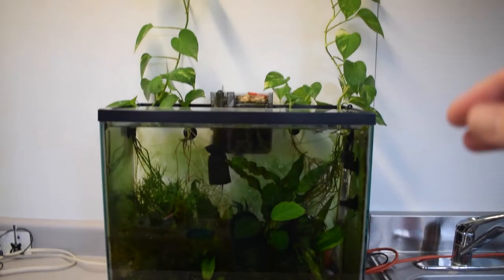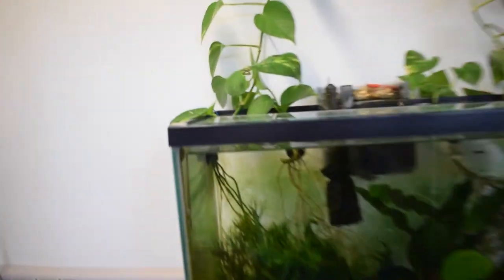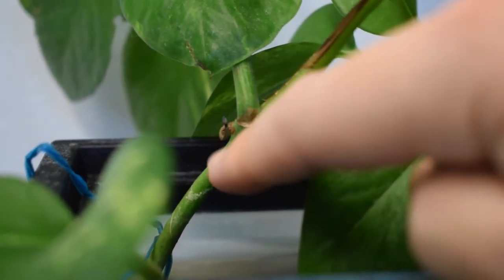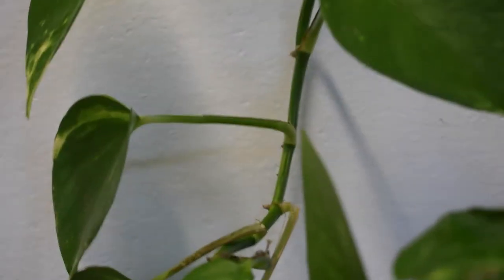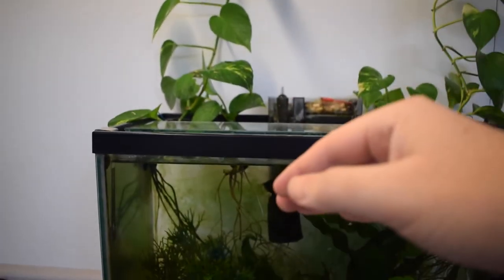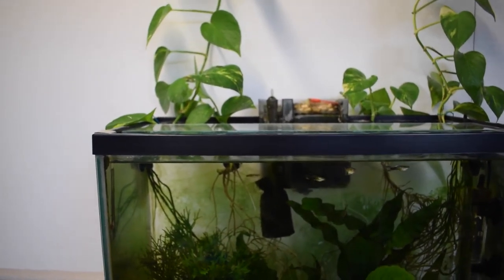If you take the propagation route, you want to make sure that you clip the pothos at a node. These little joint-looking things are called nodes, and you always want to clip below the node because that is where the roots will grow from. If you just clip off one of these stems right in the middle, it won't be able to grow any roots. After I took my clippings and added the pothos to my tank, I noticed that roots started growing after about two weeks.